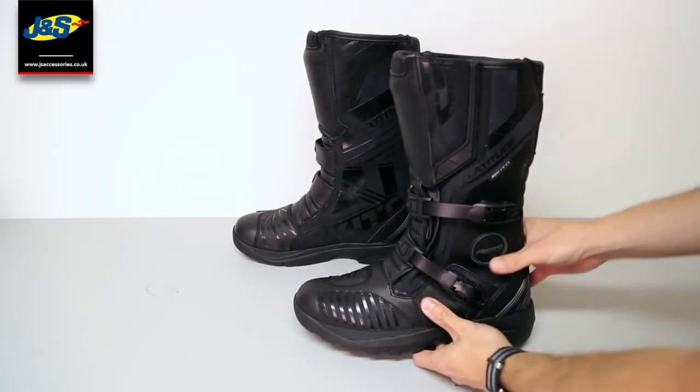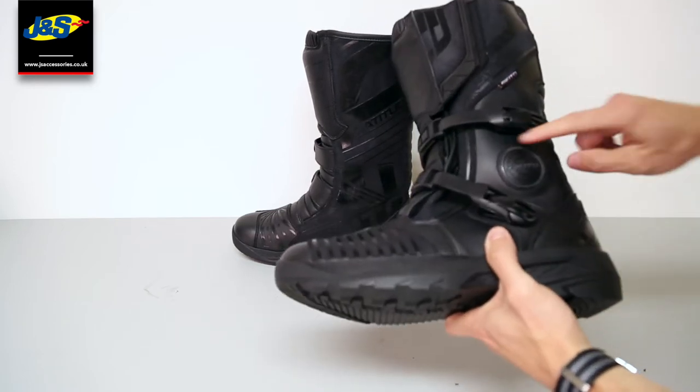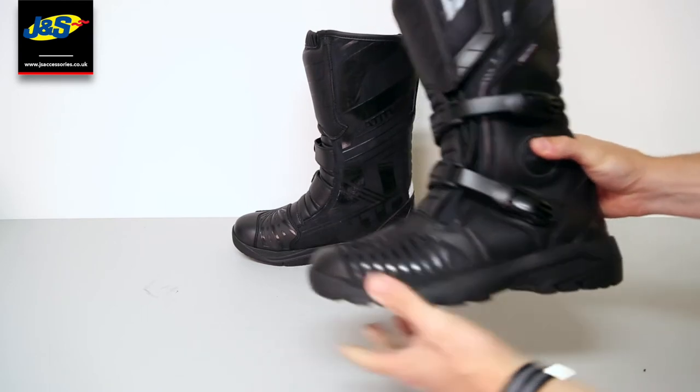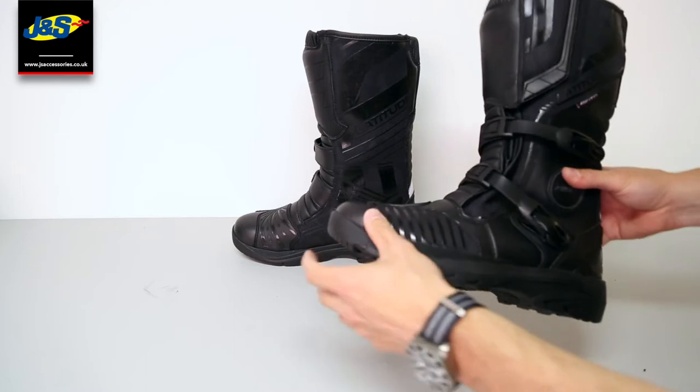In terms of safety, you've got a reinforced toe and heel, and some really sturdy ankle protection. You've also got a gear change pad to stop it wearing through when you're changing gear.